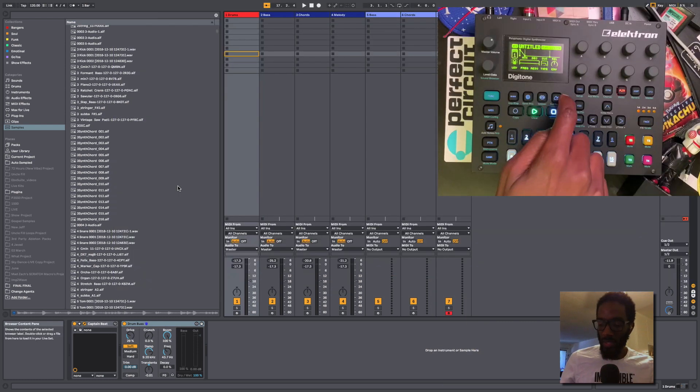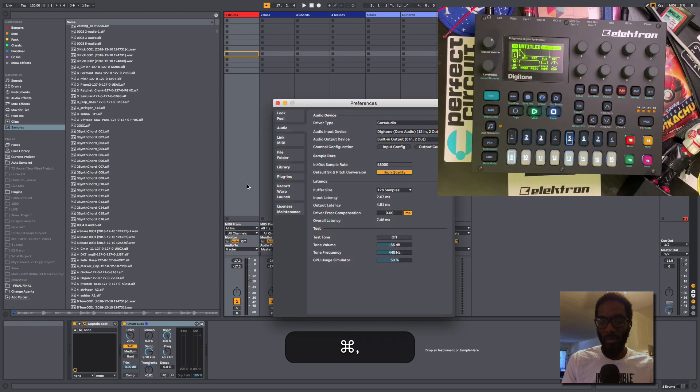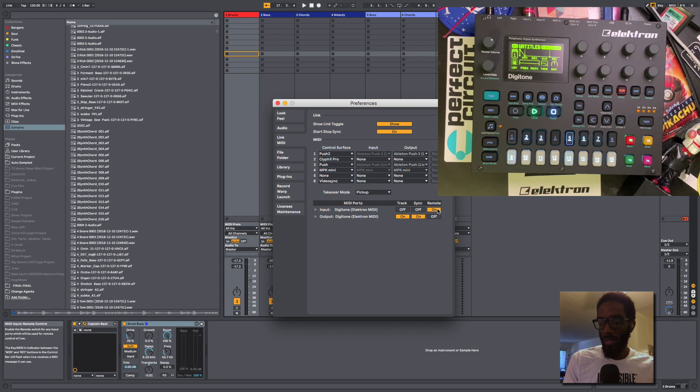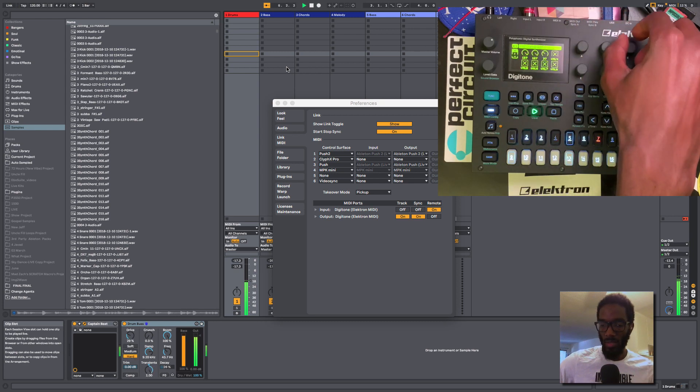The Digitone is ready to go. When we map or trigger things, the channels are 1, 2, 3, 4 as labeled on the tracks. In Ableton Preferences under Link MIDI, I've set up three parameters to control Drum Bus, with note and sync going into the Digitone. That's how we're working with it in Ableton Live using Overbridge. Right now we're just talking about hardware and Captain Chord — you can see the transport moving along as it plays.